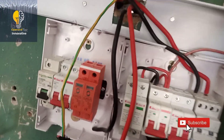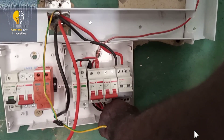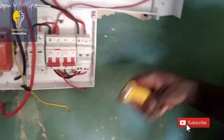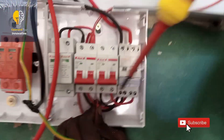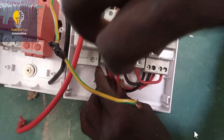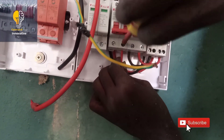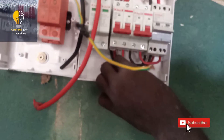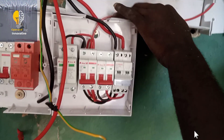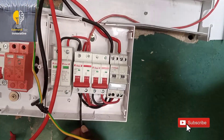Please do not switch the cables — if you switch the cables it will burn the inverter. Let live go to live and let neutral go to neutral. Also, while installing your inverter, make sure you tighten all the screws so that partial contact will not happen. The next thing to do is connect the neutral of our AC in to the AC in of the inverter as shown in the video.